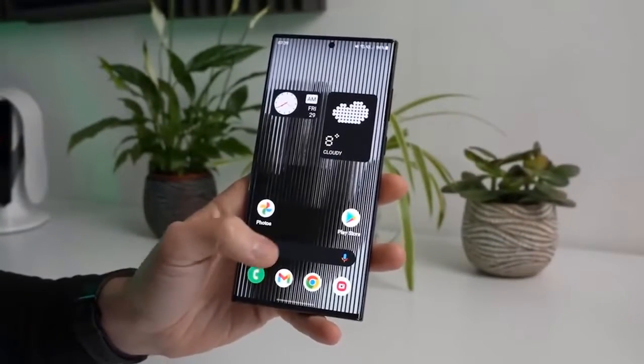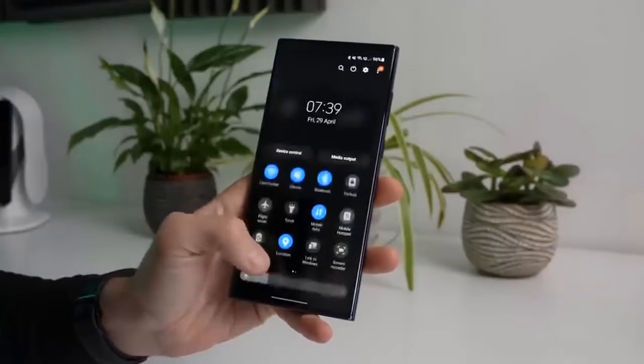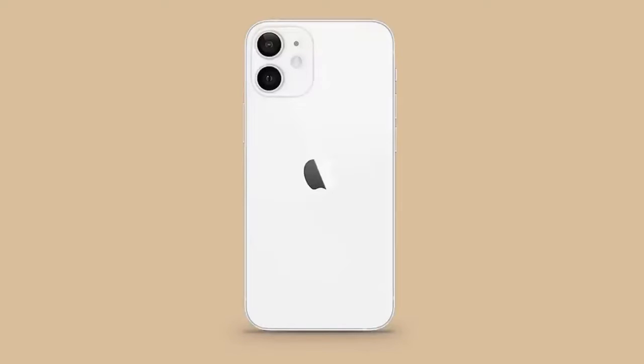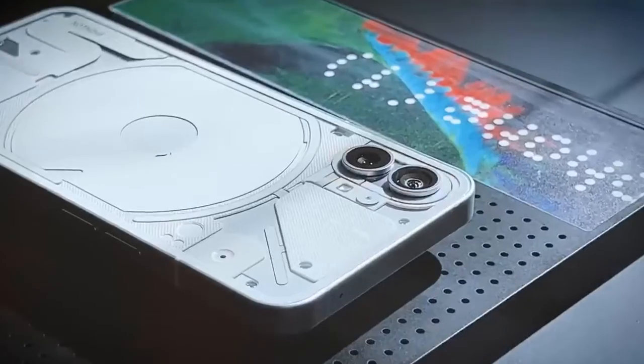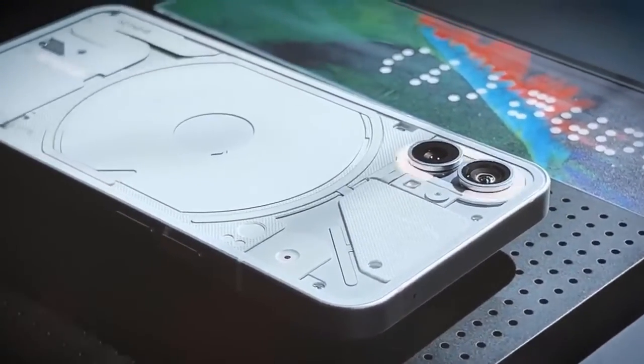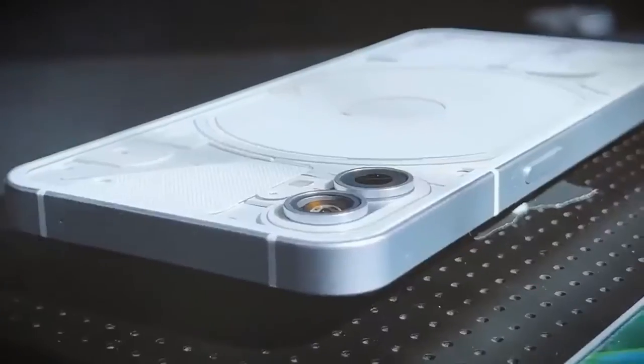There are also several light-up strips around the camera and charging coil, which should be interesting to see in real life. Nothing touts the phone design as designed with intention, full of warmth and joy. The phone appears to have flat sides with a volume rocker on the left and a power button on the opposite side.